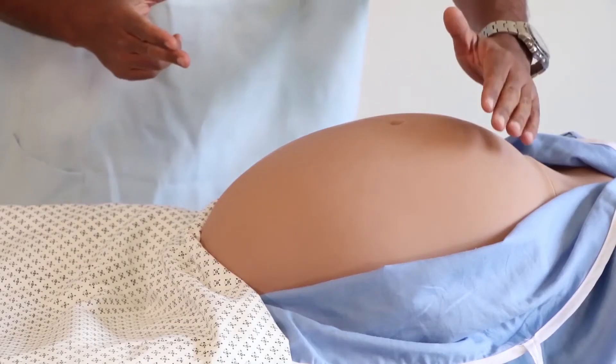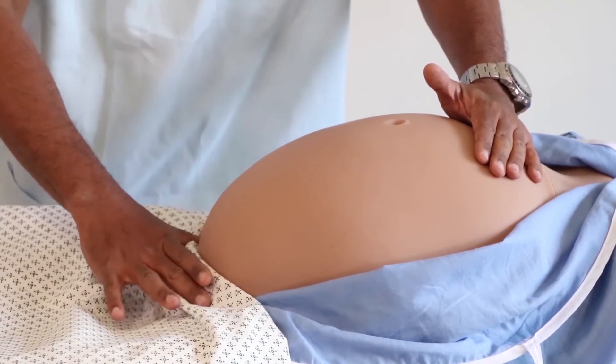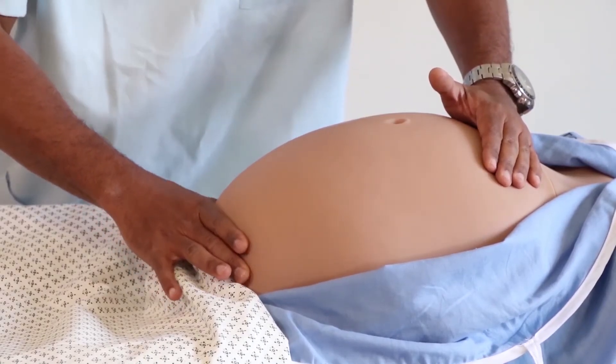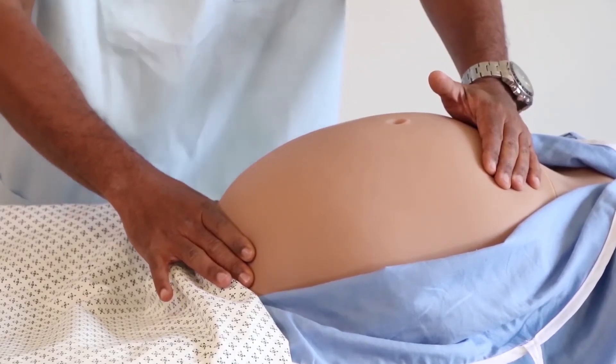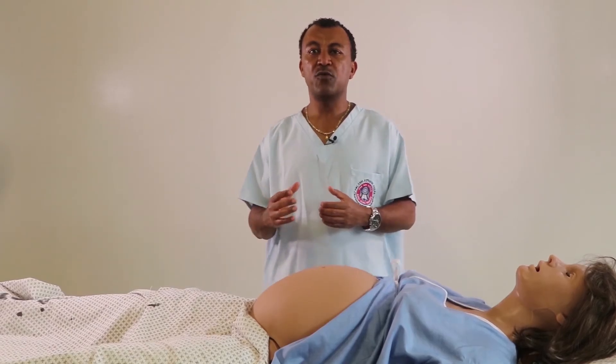We use our left hand to fix the fundus and place our right hand — thumb and two fingers — above the symphysis pubis, moving the presenting part from side to side to feel it. If the head is occupying the lower pole of the uterus, we feel a hard and globular mass.